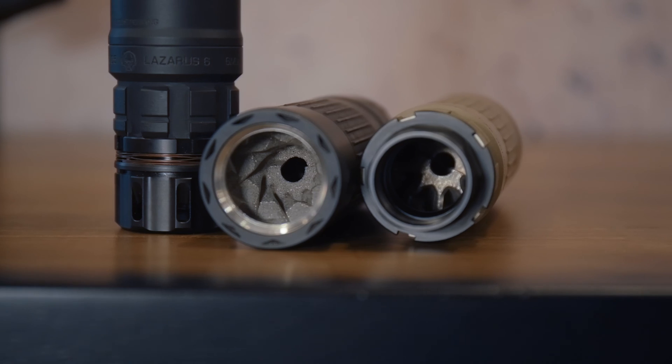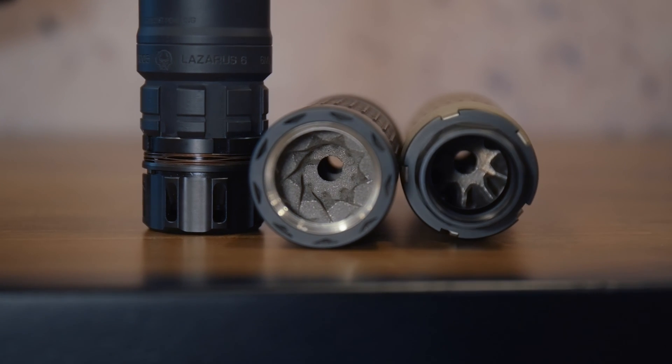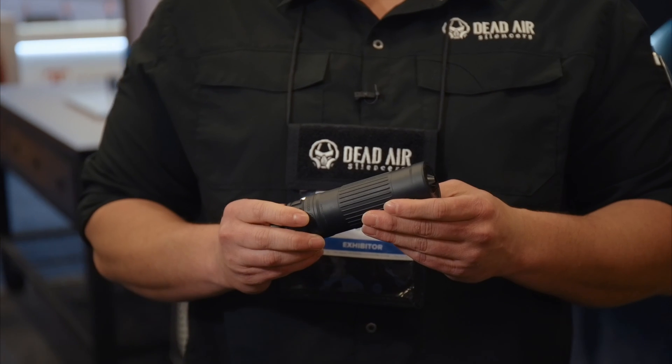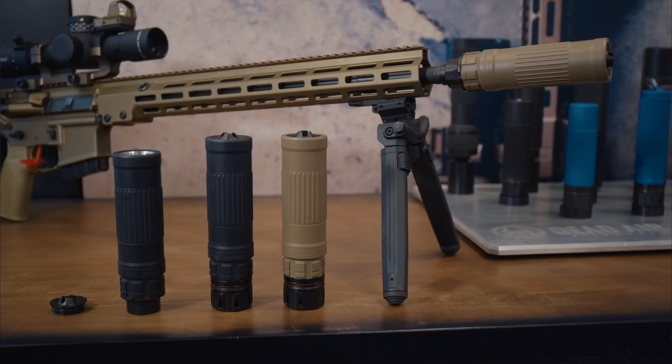It utilizes our Triskelion baffles, which you may be familiar with from our Mojave 9 silencer. It's going to be excellent for flash reduction and sound reduction. It's a full auto rated silencer. It's going to come in two colors: flat dark earth and black.